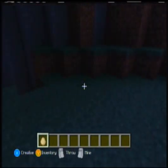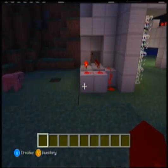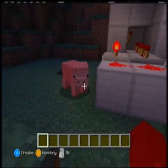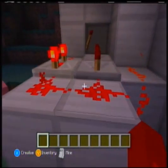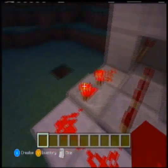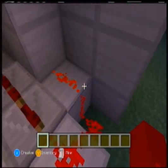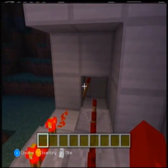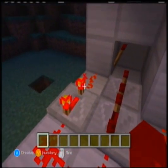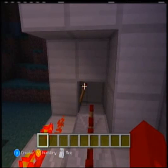I remembered that someone had posted a video about a blinking light circuit. Basically, what that is, is these eight blocks - one, two, three, four, five, six, seven, eight. When they're not hooked up to the lever over here, they will basically rotate the circuit kind of this way. So they're going to be lit up at different times, and that's going to create a pulse in the torch.